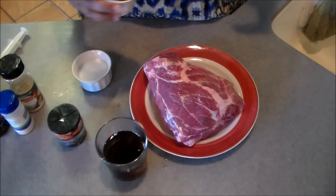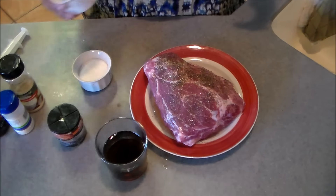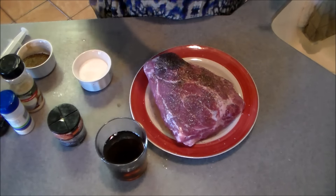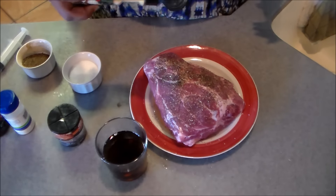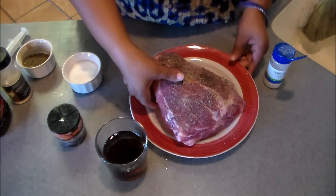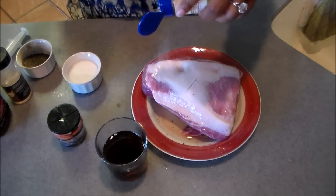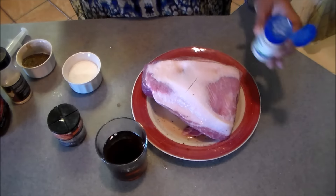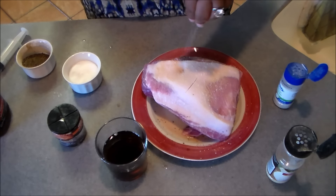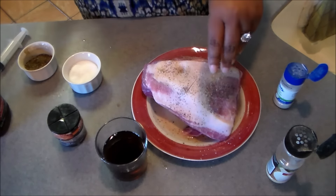Now just season it however you want. I'm using regular house seasoning — salt, pepper, garlic, and a little onion powder. Simple, but you can go all out if you want — it's totally up to you. A little garlic powder, a little onion powder, make sure you season it all over. I don't trim the fat because fat helps to flavor and it'll cook off while it's in the crock. I love using pepper so I'm kind of heavy-handed with it.